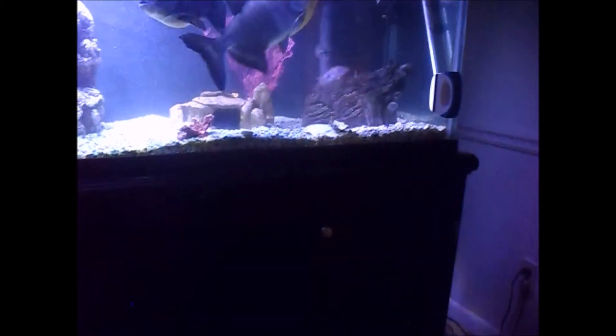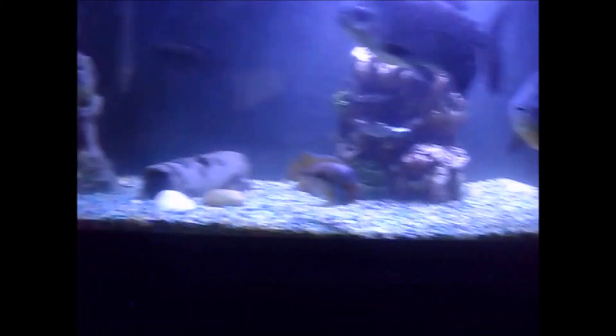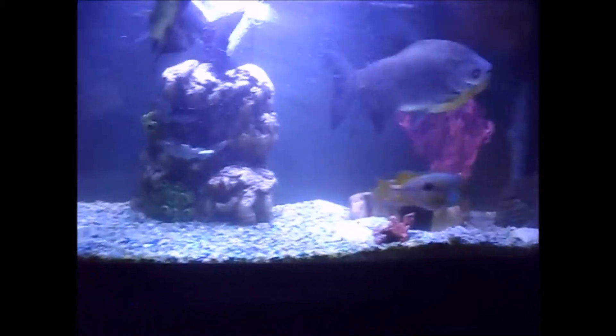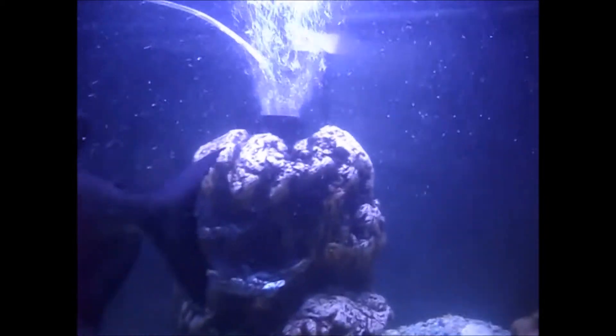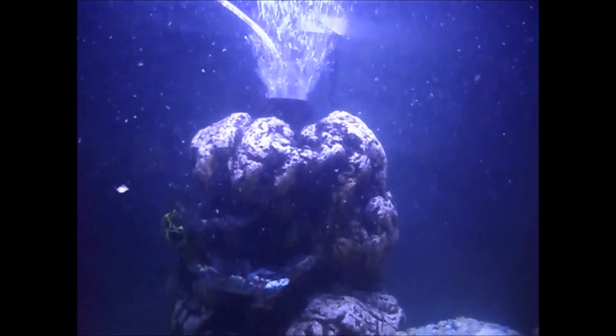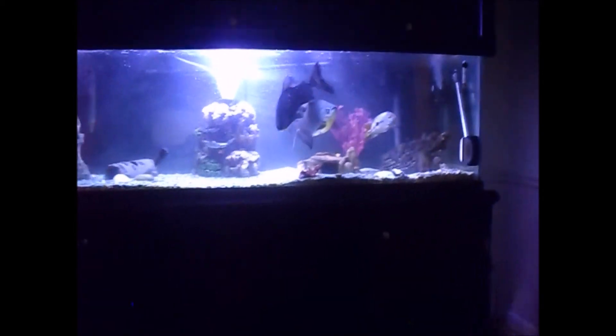Anyway, I put the log decoration that was in that aquarium in here, and as you can see it looks decent. I've got the middle powerhead shooting up towards the glass — it gives a nice effect. From far away you could probably see the effect that it gives.